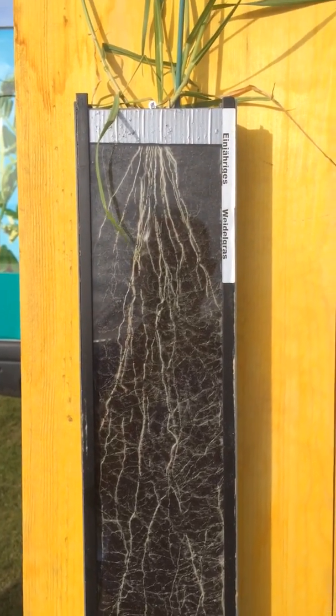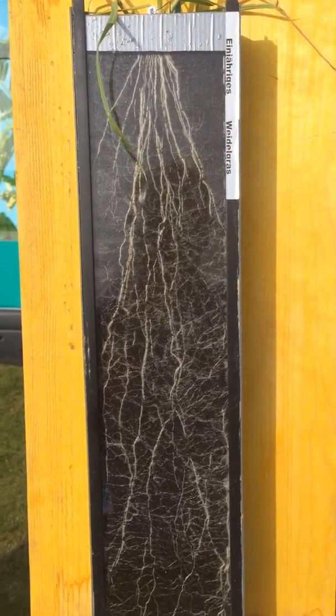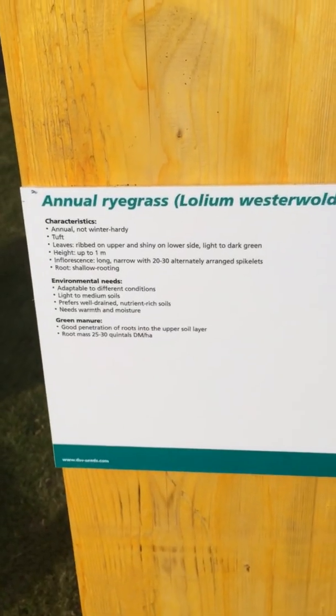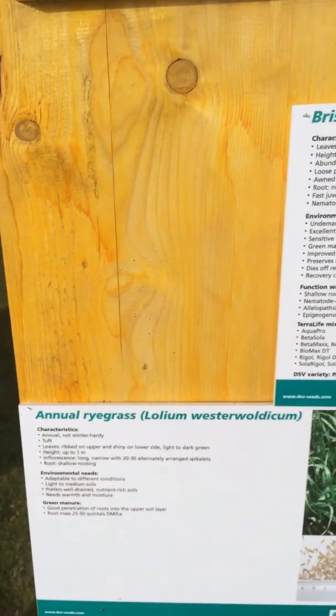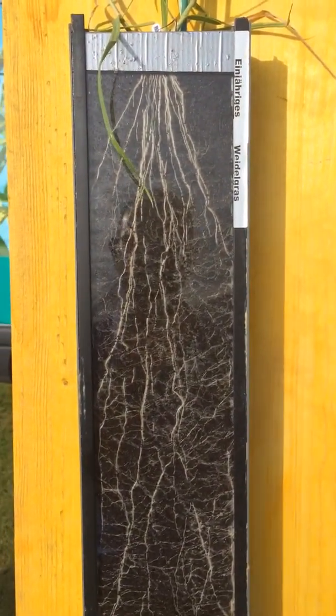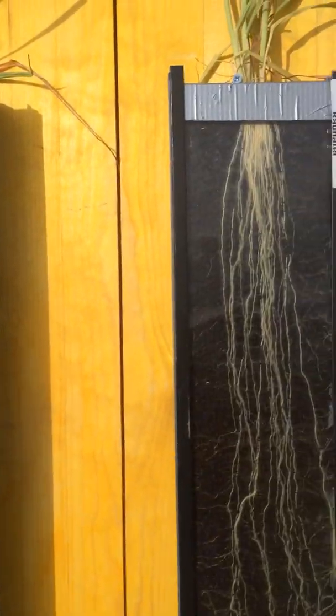Well here we are on day one of Cereals and found this really interesting demonstration all about rooting. This is the root from Westerwald, which is like an annual ryegrass — we've got something like that actually planted on the farm at the moment. Fantastic cover, great rooting, grows like mad, loves to be cut — sort of a ryegrass.